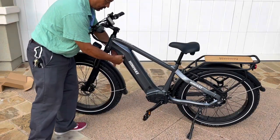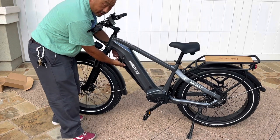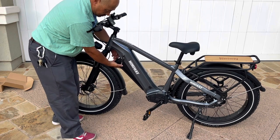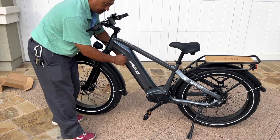Once you unlock it, you use the lock lever and it kind of falls out on its own. All right, and you just lock it back into place — you hear that click.